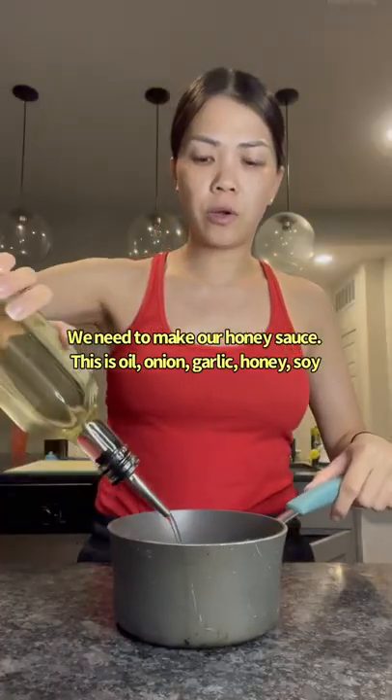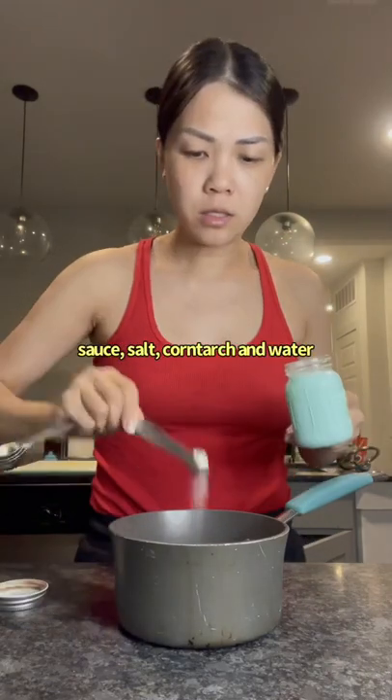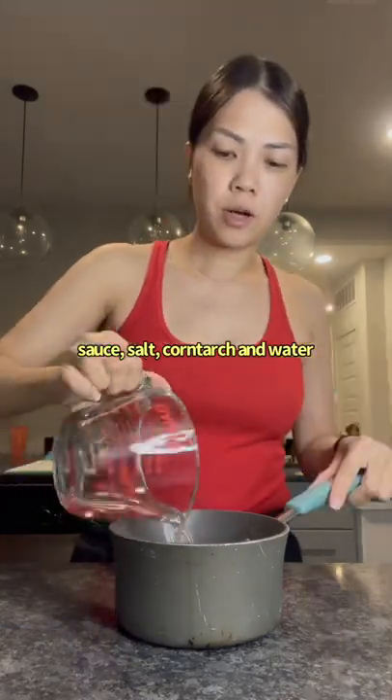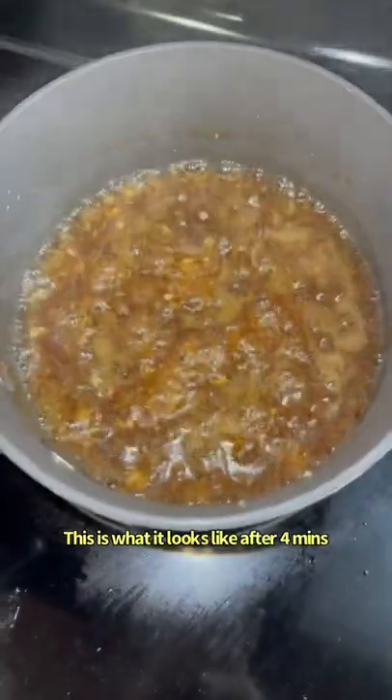So we need to make our honey sauce. This is oil, onion, garlic, honey, soy sauce, salt, cornstarch, water. Bring this to a boil and cook for three to five minutes. This is what it looks like after four minutes.